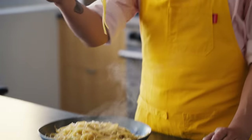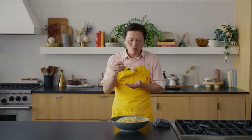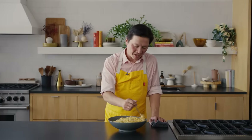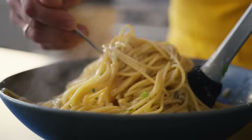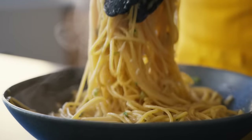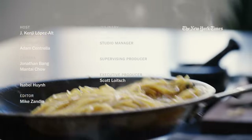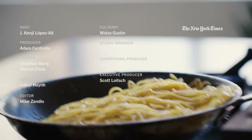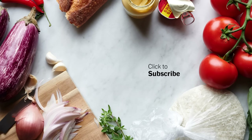Super garlicky, really umami. It has all the things you want out of garlic spaghetti — a little bit of that cacio e pepe-style intense cheesiness and umami flavor. That's a good bowl of noodles.